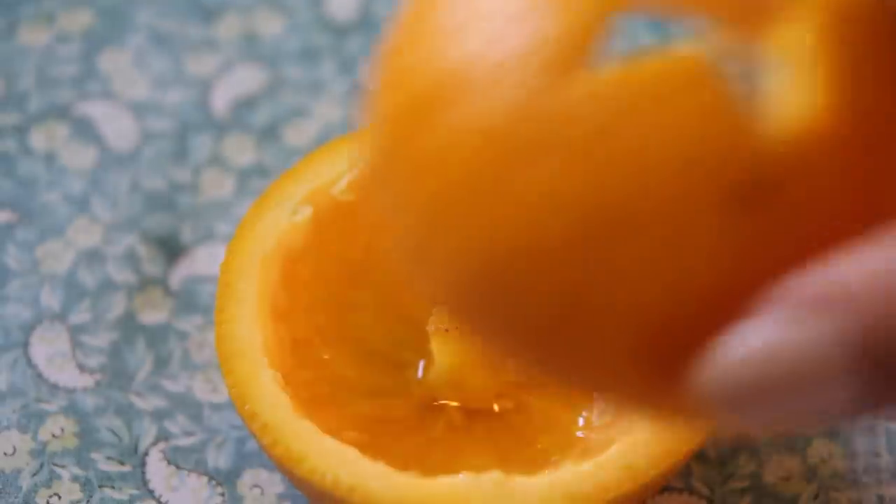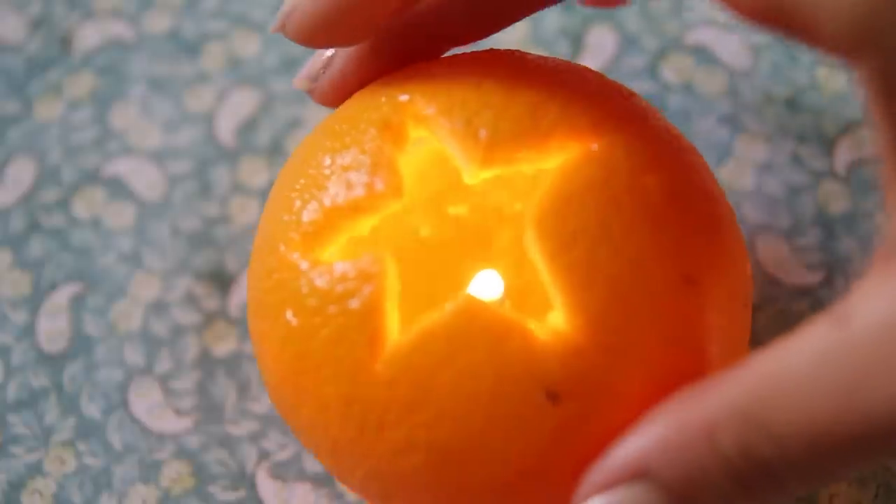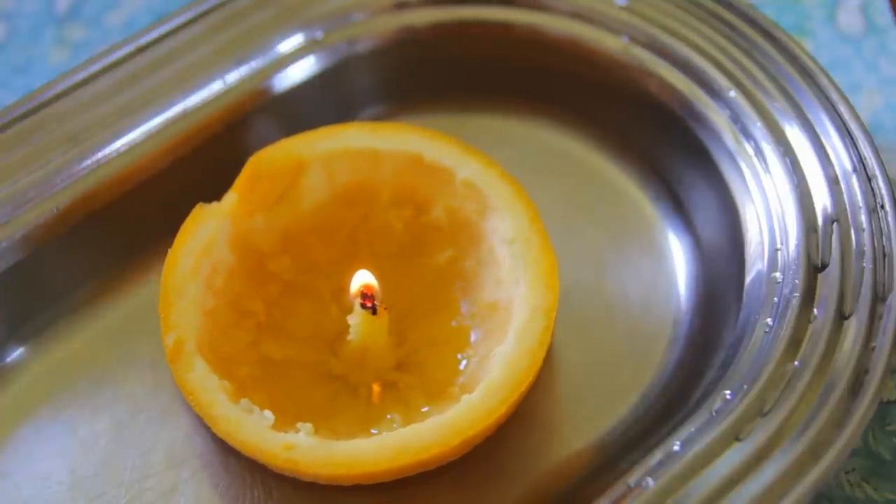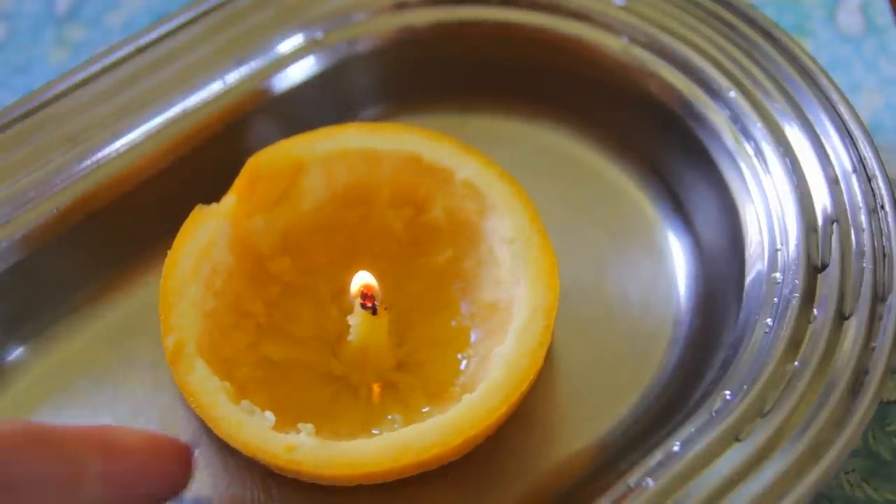Once the orange peel candle is lit, it will last for a couple of hours. The great thing is that they float on water, so you can have them in the bath. They're gorgeous, they smell citrusy, and they're so easy to make.